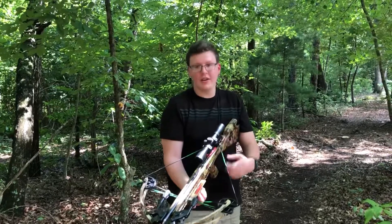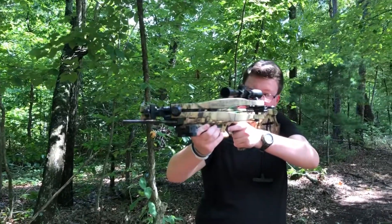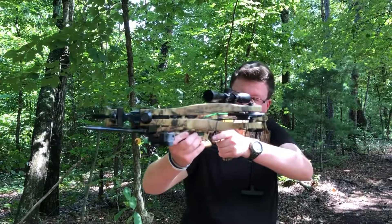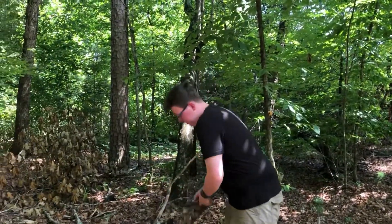Another thing I like about crossbows: they're ambidextrous. I'm actually left-eye dominant, so I can hop in this thing left-handed and get a hard shot lefty. I haven't gotten a hard shot all day with this thing, but I did it left-handed — that's why I shoot lefty, because I'm better lefty.